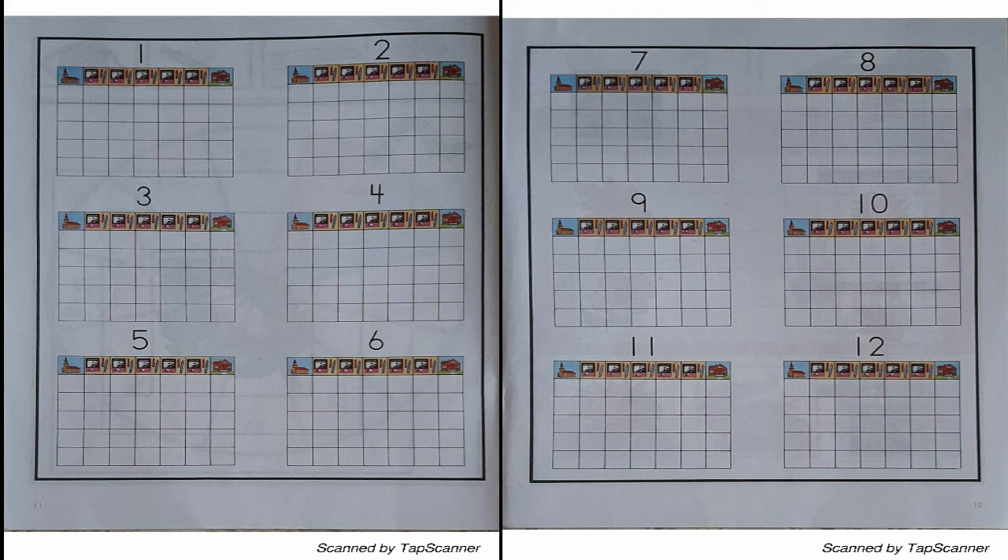With your crayons, draw a large spring flower in the middle of three of the months of the year. Draw a large summer sun in the middle of three months of the year. Draw a large fall leaf in the middle of three months of the year. Draw a large snowflake in the middle of three months of the year.